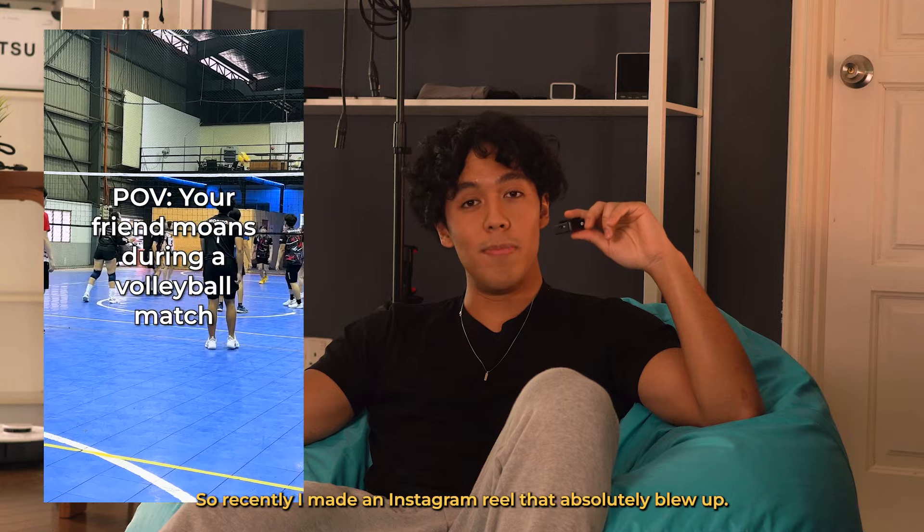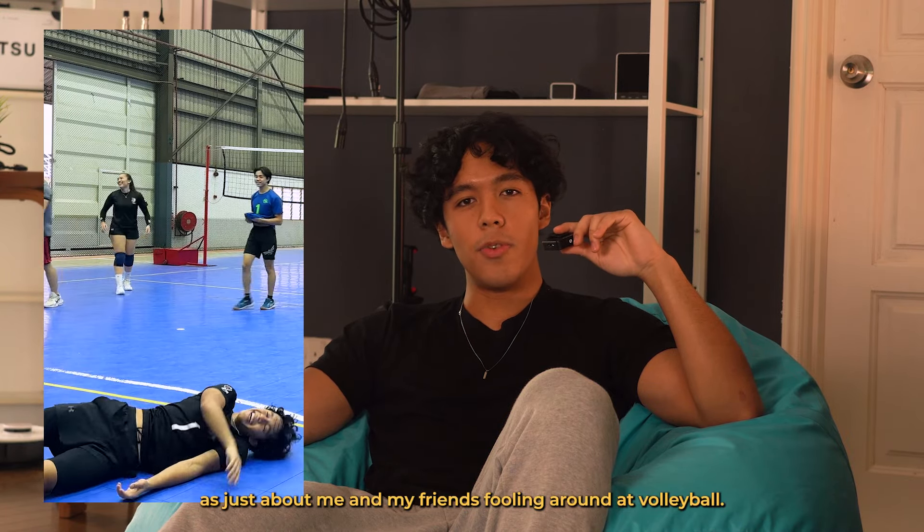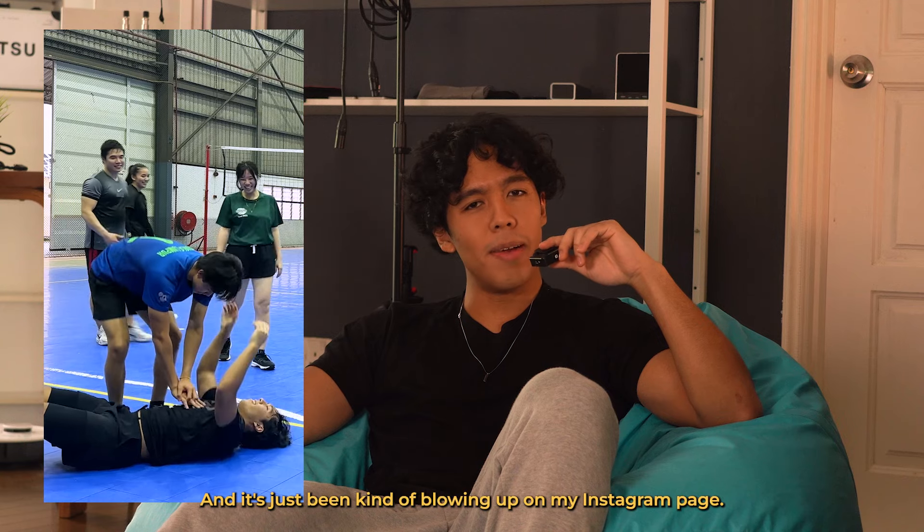So today's game started off really well, and then I just sort of lost my momentum and my timing, but I managed to get it back at the end of the day.